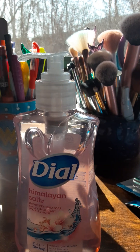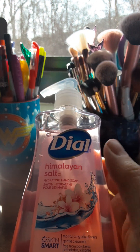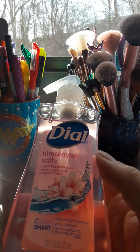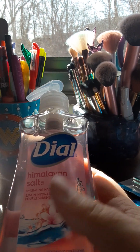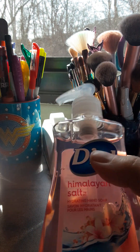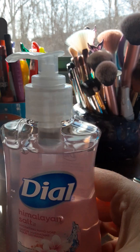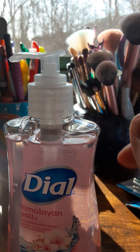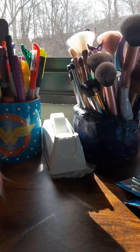I love getting Dial body wash, Dial hand soap, bar soap — anything to do with Dial. I love this one — it's the Himalayan salt one. They have other scents there too. I'm going to put this one in my kitchen because in my bathroom I already have the Dial foaming wash as a hand soap.